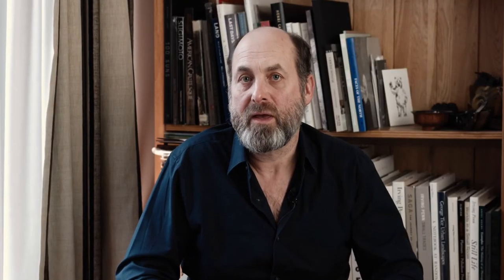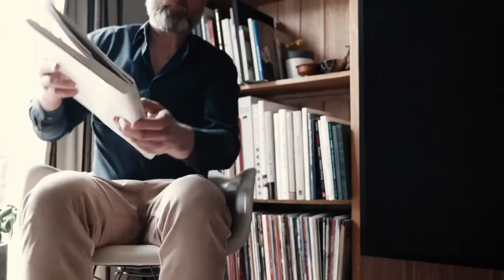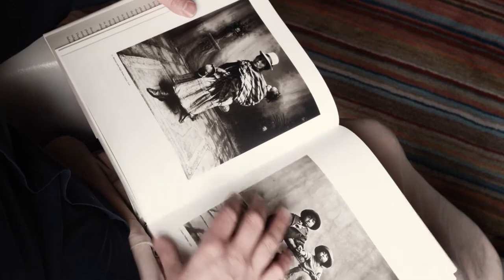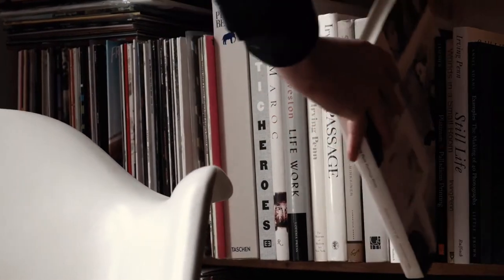Platinum printing fell into decline in the First World War, when platinum was used in the war effort. It was not until the 1960s that it was reimagined by a chap called Irving Penn, who spent a lot of time researching and re-engineering the process. Irving Penn is one of the people that inspired me to make platinum prints — bringing something back from almost the brink. Also people like William Ingram, George Tice and many others allow me to focus on the platinum printing process and try to keep it alive for future generations so they can experiment with the process as well.